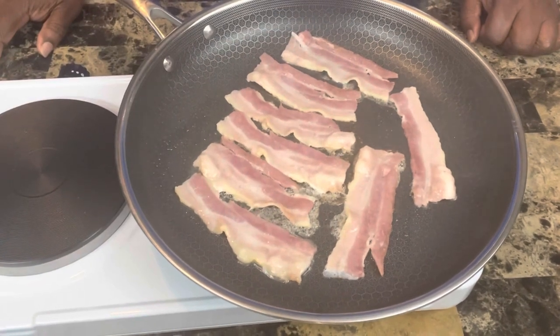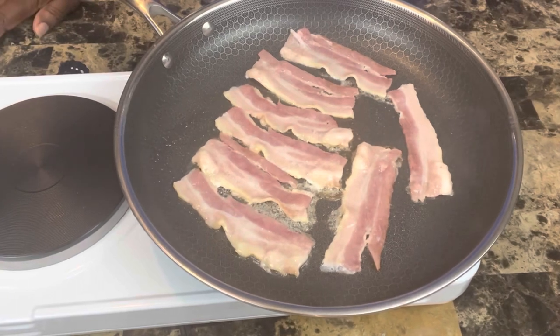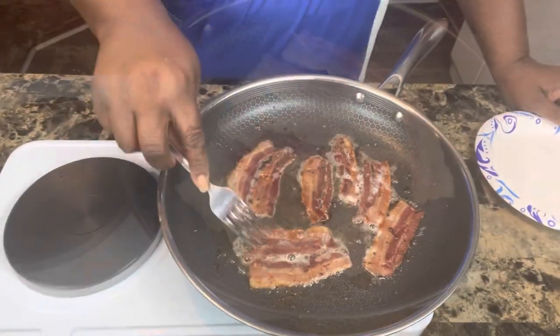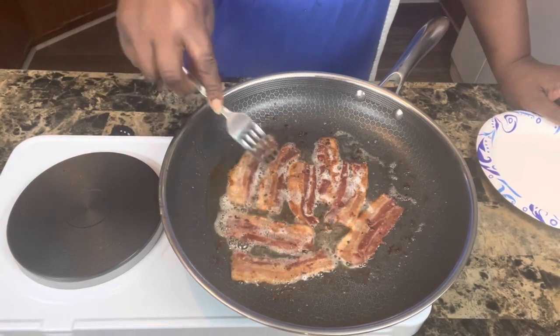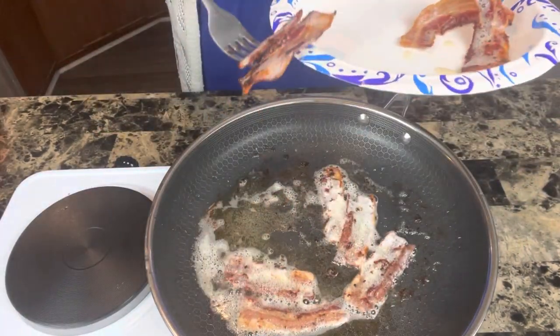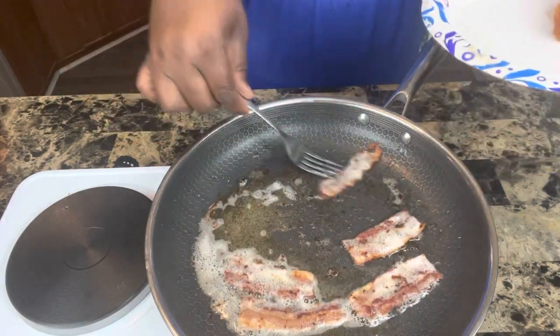One of the ingredients in my southern style squash is bacon. If you don't have any bacon but you have bacon grease, you can just use the bacon grease. If you don't have any bacon grease, like I don't, you can use just some bacon — cook the bacon and use the bacon grease and the bacon. This is a simple recipe that doesn't require a lot of ingredients. Good old southern style squash.